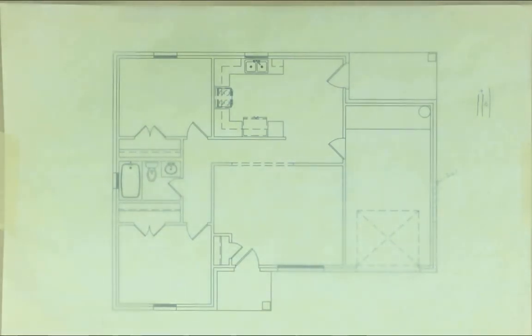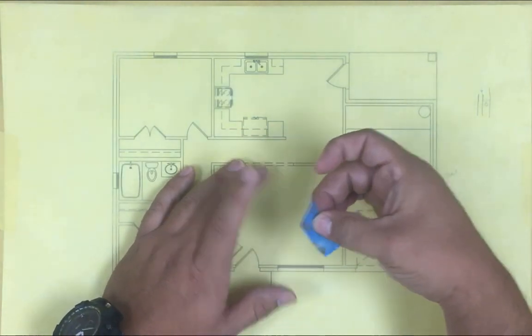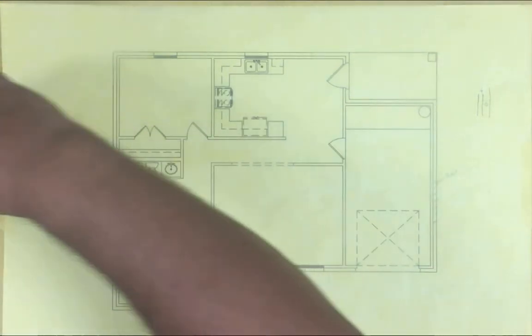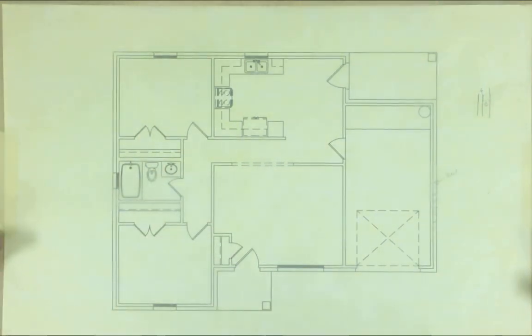All right class, for this video we're gonna go over how to draw the foundation for the design of your house that you have been working on for a couple of weeks. We have done the floor plan with all the symbols and dimensions, and we have done the roof plan. Now we're gonna do the foundation, and then the elevations. We're gonna do a slab-on-grade foundation.